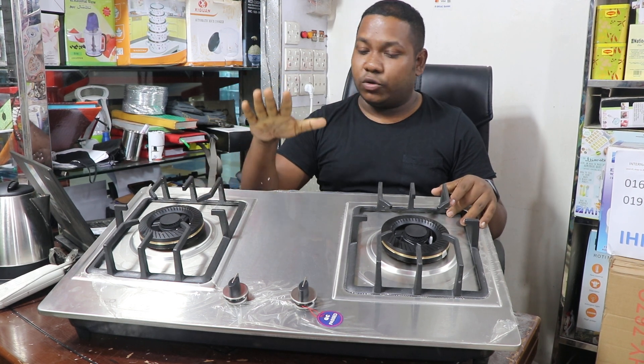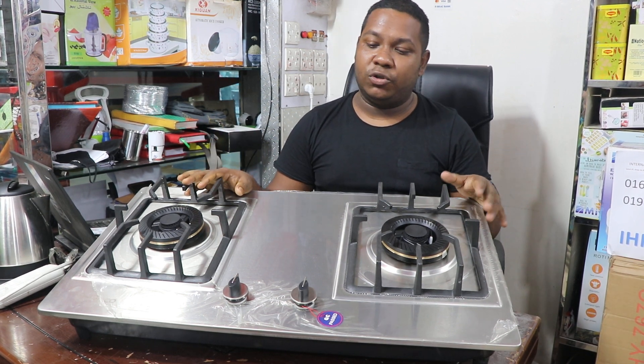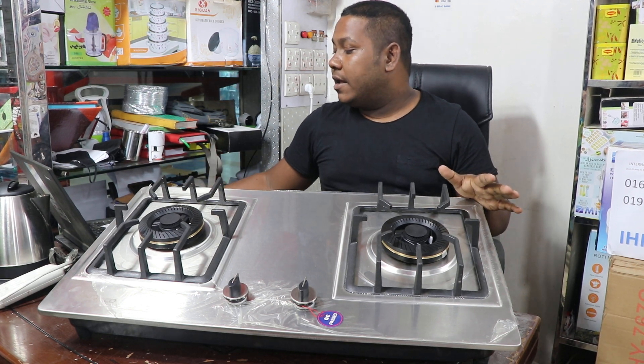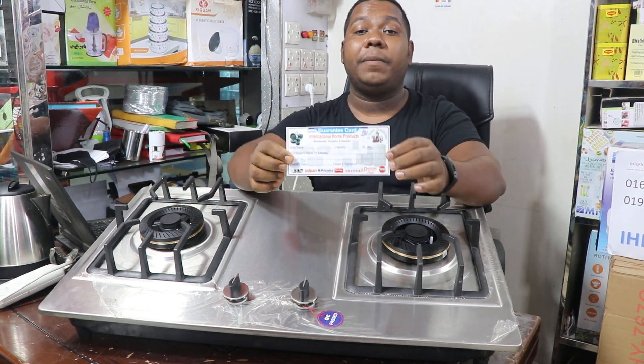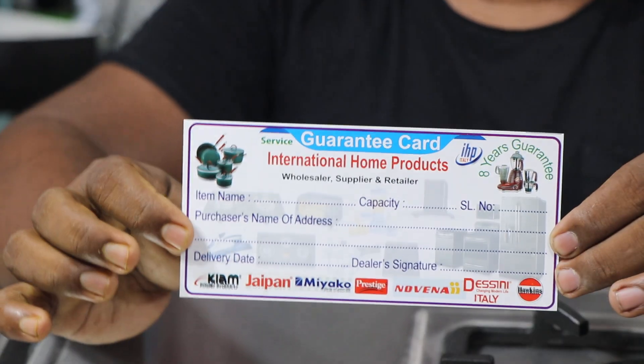So in this, the price is worth ₹9,500. This product is ₹6,500 and ₹8,000. It will be a full replacement guarantee. We will change it completely. Total ₹8,000.